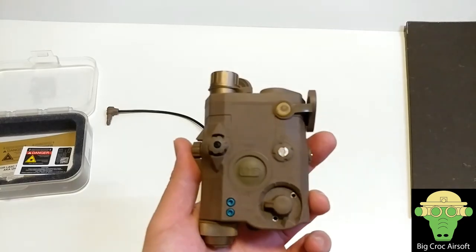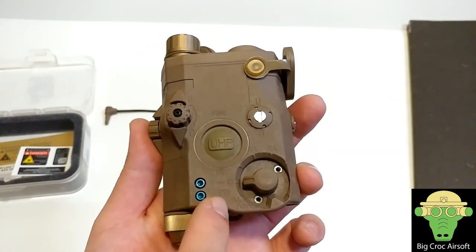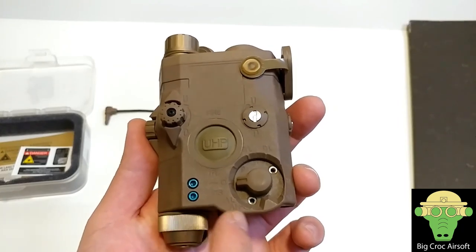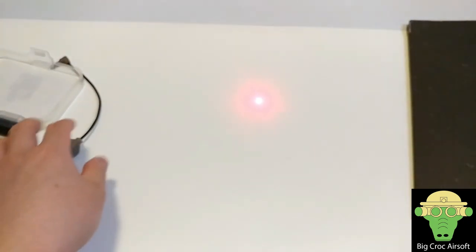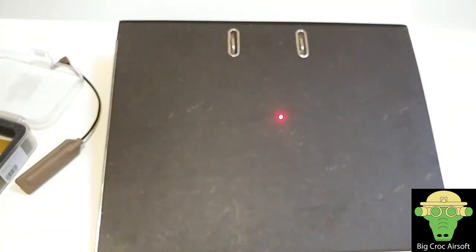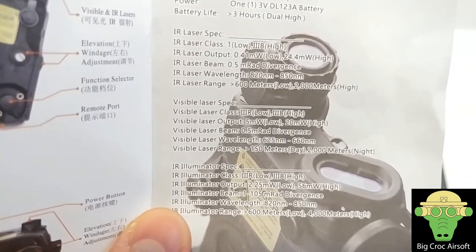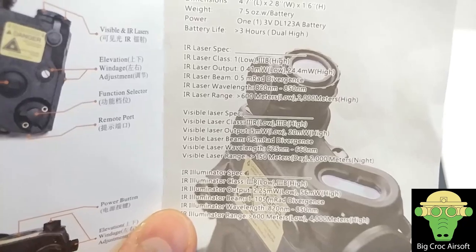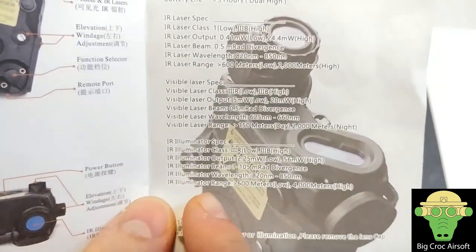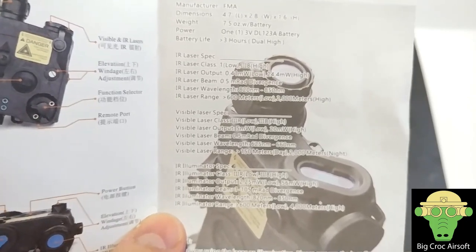So here it's off, and you can see there's a line — this says IR and below it says VIS for visible laser. You get low power and high power laser settings. On low power the laser spreads quite a lot on white, and this is the high settings. According to the manual specs, the visible laser can reach up to 2,000 meters at night and 150 meters during the day. There's also an IR laser range on low and high power, and the IR illuminator also has low and high settings.